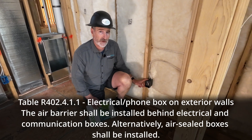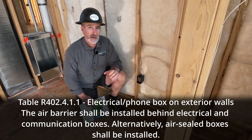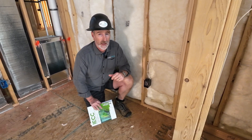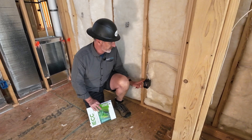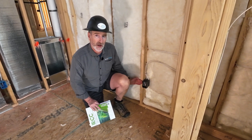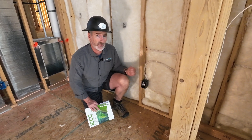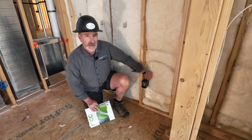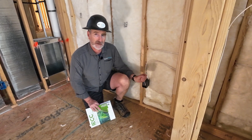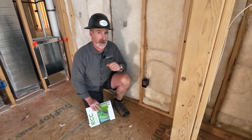The box either needs to be hand air-sealed, or you're also allowed to use a manufactured airtight box in your houses. Those manufactured airtight boxes would have a flange around here that air-seals the drywall to the box on a gasket. You might also be able to seal your vapor retarder to it as well. They're airtight, so this wire penetration into the box is a sealed opening that's manufactured into the box. In this case, they actually have to air-seal it themselves.